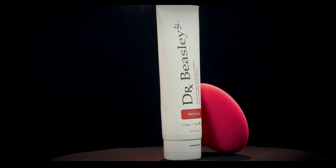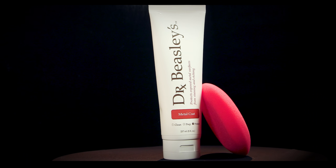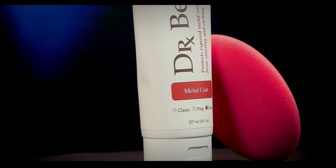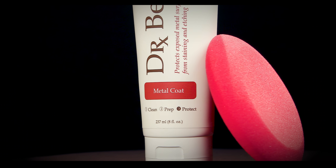Dr. Beasley's Metal Coat is an instant bonding, stain-resistant ceramic coating for exposed metal surfaces. So how does it work? Let me walk you through it.